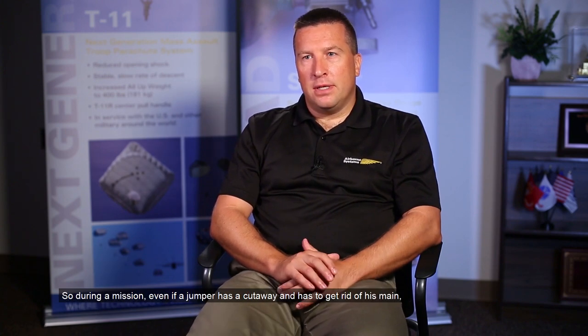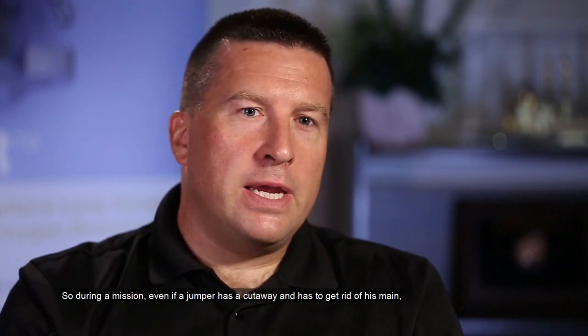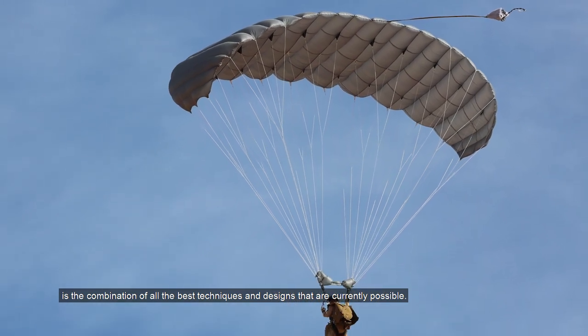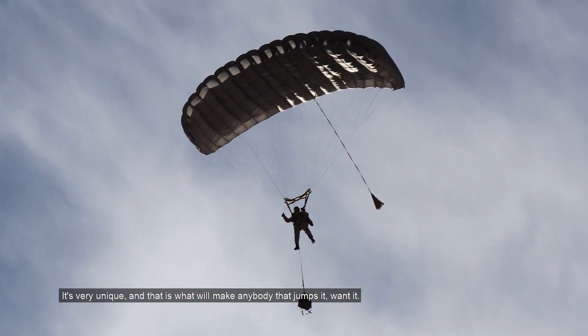The reserve and the main have both the same flight characteristics, which is unheard of for such high-glide canopies. So during the mission, even if the jumper has a cutaway and has to get rid of his main, under his reserve he will have the same performance and will be able to carry out his mission with his teammates. The canopy itself — the platform, the way the canopy is designed — is the combination of all the best techniques and designs that are currently operating. It's very unique, and that is what will make anybody that jumps it want it.